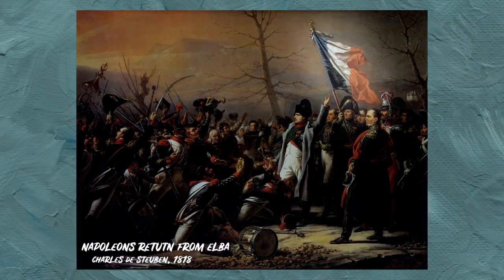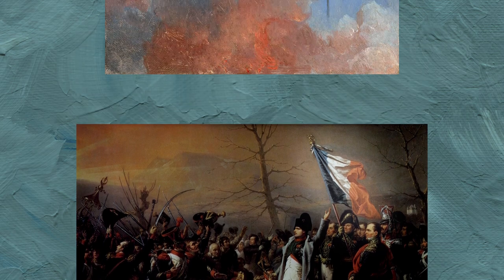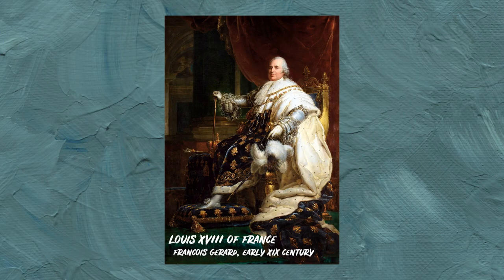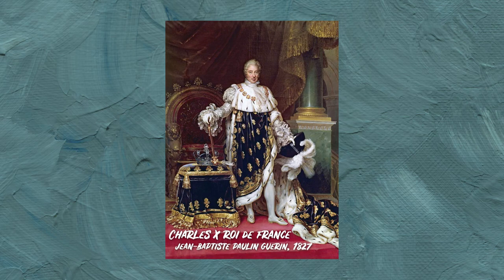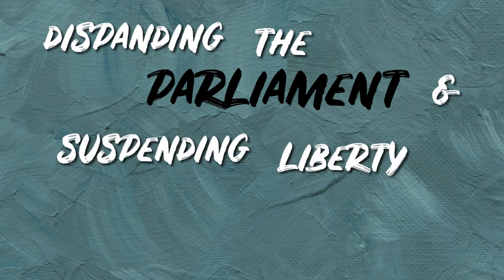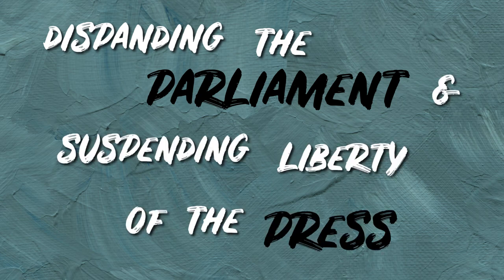The tricolore, the French flag, used during the first revolution and under Napoleon, is now switched for the white flag, the Bourbon flag. Louis XVIII eventually dies in 1824 and is replaced by Charles X, who will in 1830 decide to make very unpopular decisions such as disbanding the parliament and suspending liberty of the press. Two days after the announcement of these decisions, the revolution began.